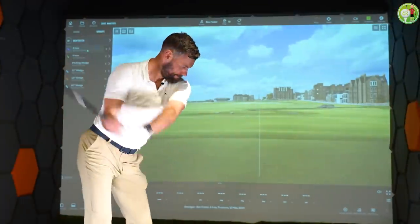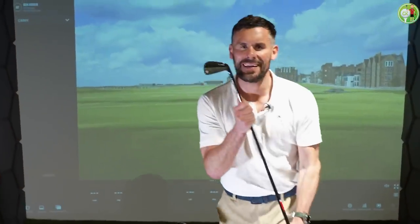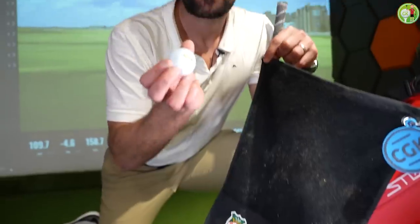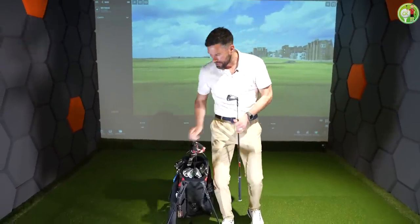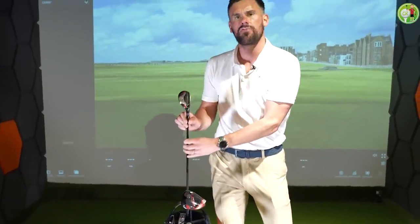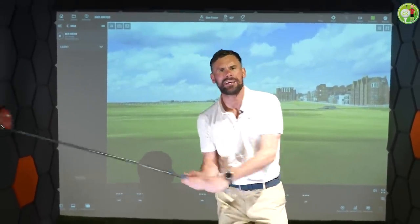Hello everybody, welcome to the Golfing GK today. I am at the Warwickshire Golf Sim here in beautiful Stratford-upon-Avon to give you a Trackman gapping analysis of my beautiful TaylorMade Black Edition P790 irons. Before we get into that, I need to just show you exactly what I've got in my bag: four to pitching wedge of the irons, then a 52, a 56 and a 60 degree wedge, a 17 degree hybrid, and of course the bad boy — the 10.5 degree TaylorMade Stealth 2. Enough talking, let's get into it.